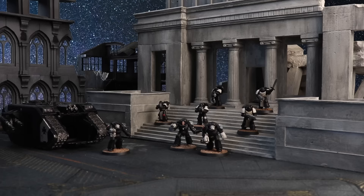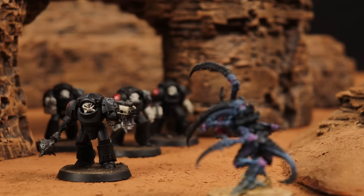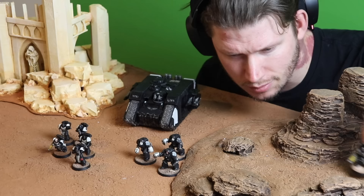With their fanatical devotion to the Emperor, the Black Templars have waged war against the Mutant, the Heretic, and the Xenos in an unending crusade for 10,000 years. With their intimidating black armor and their warrior knight aesthetic, Black Templars are among the most popular space marine factions, despite not even being among the original first founding chapters.